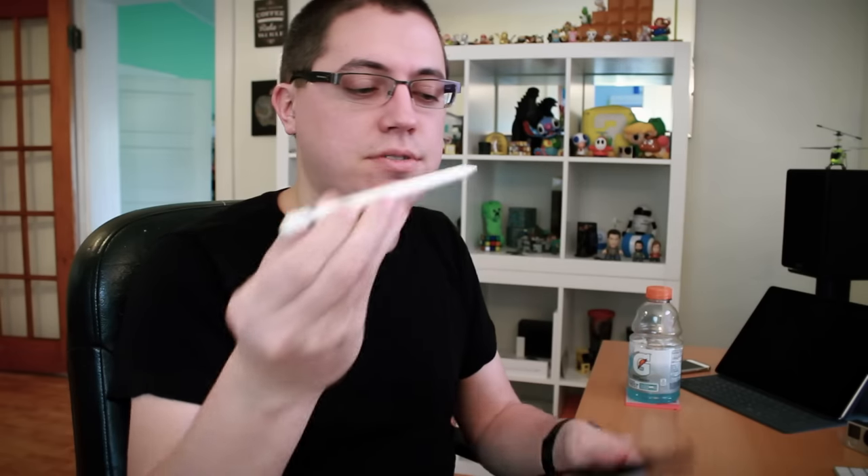Number one: this case does indeed have two cutouts for the True Tone sensors, which I think is pretty cool. Number two — and this is definitely very cool, I showed this in the weekend vlog, check it out right below in the video description — close the case, and included with the case is an Apple Pencil holder. And it's magnetic. Boom — isn't that awesome? So now I can conveniently bring my Apple Pencil around with my 9.7 inch iPad Pro, and it's easy to remove and easy to put back in.